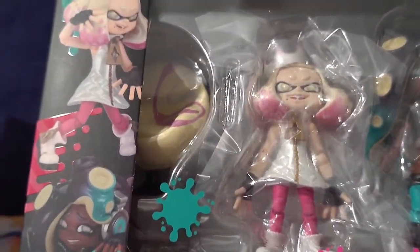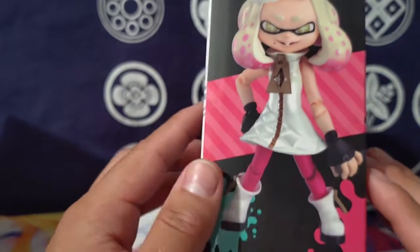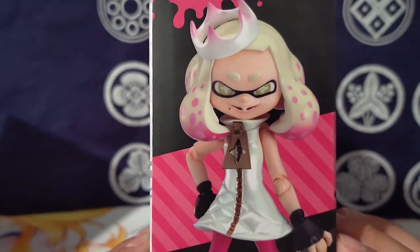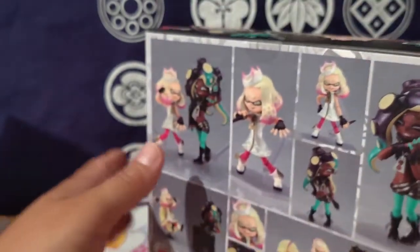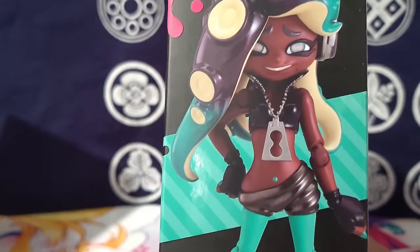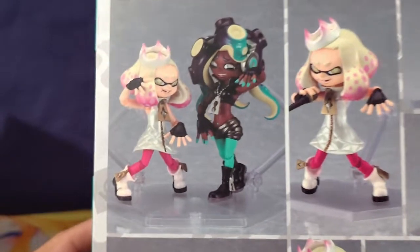We got Pearl — she looks pretty good. I don't think these ones have the same gimmick as the first one did where the eyes are able to move. Let's take a look at the side — very nice shot of Pearl. Originally I liked Marina more, but now that I've played the game and did all the Splatfests and everything, I like Pearl so much more. I feel like I completely changed on that thought.